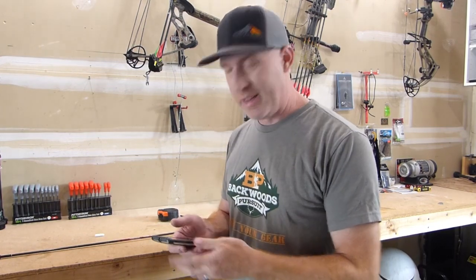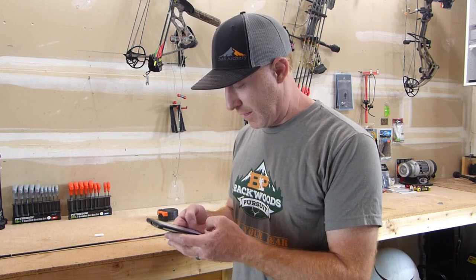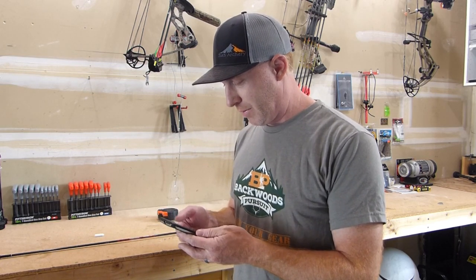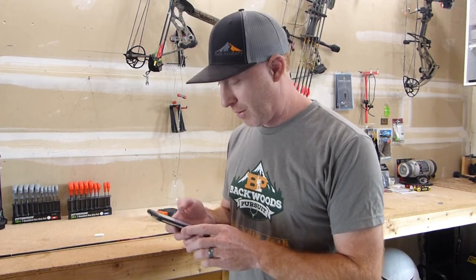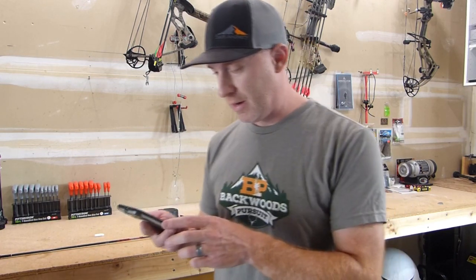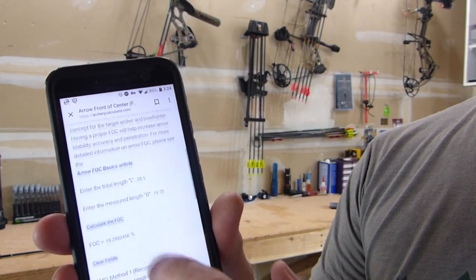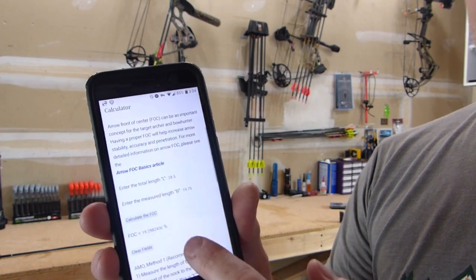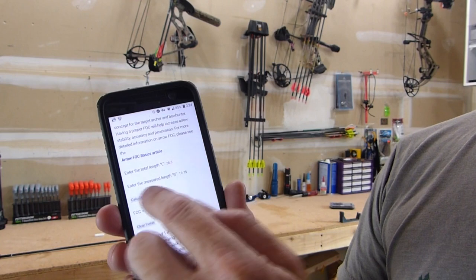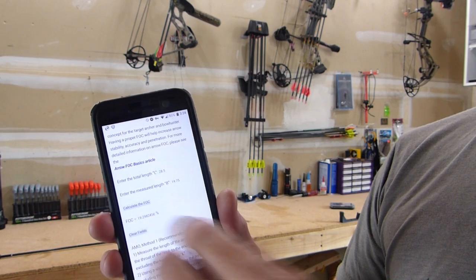Now that we've got the length of the arrow and the balance point marked, I'm going to use archerycalculator.com — that's the one I like best. It gives you fields where you can input those measurements. Our balance point is 19.75 inches. I'll put that information in: shaft length of 28.5 inches, and the balance point from the throat of the nock is 19.75 inches. My FOC on this arrow comes out to 19.298%. You can see it walks you through those steps, showing 28.5 inches total length, 19.75 as the balance point, giving an FOC of 19.298%.